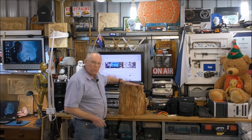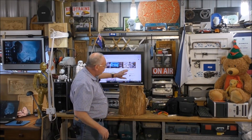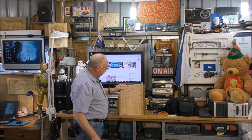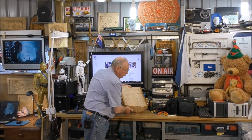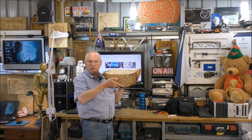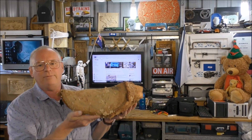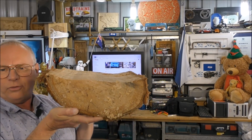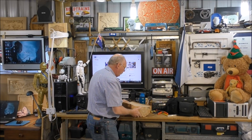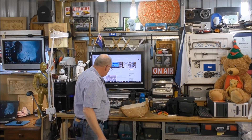Hello and welcome to my workshop. Today we're going to do a CNC routing job. We're going to take this log which I have actually split. Over the period of time that I worked with this, which is probably 12 months now, it's warped slightly. It's a bit heavy — this is Tasmanian oak, so you can see how it's warped.